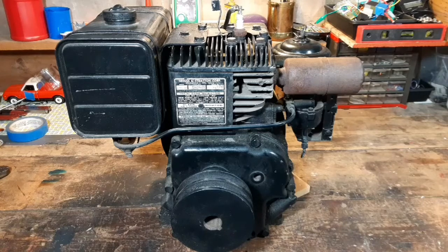Hey everybody, ThriftStarHacker back again and today we're gonna do a quick oil change on this vintage Briggs & Stratton engine that I have here.